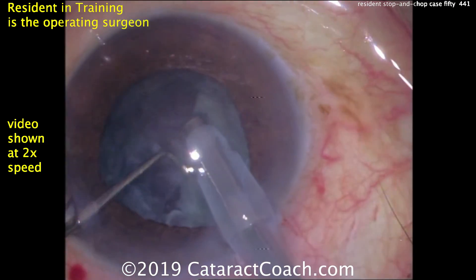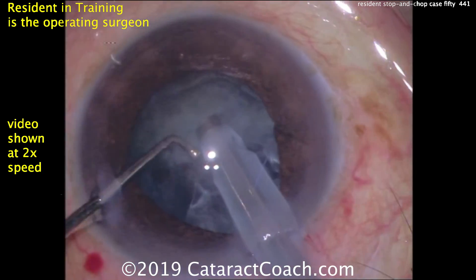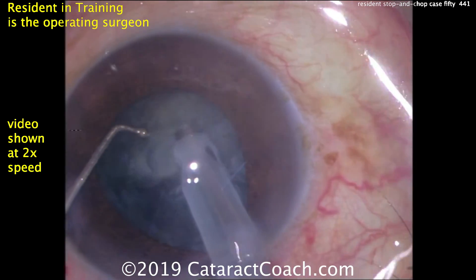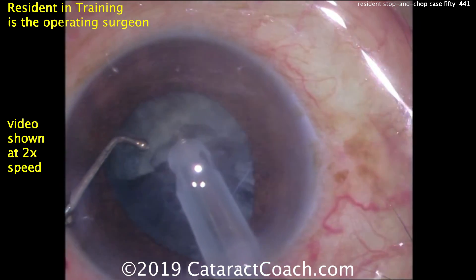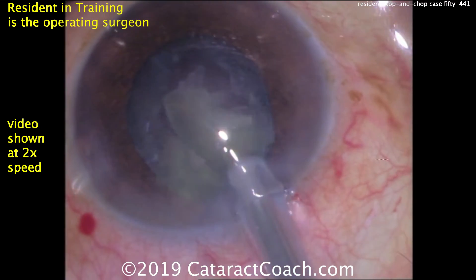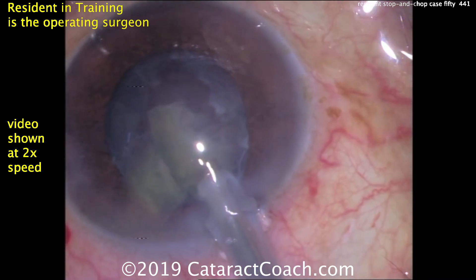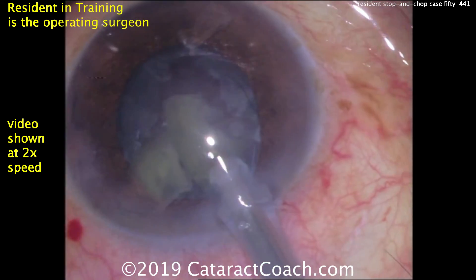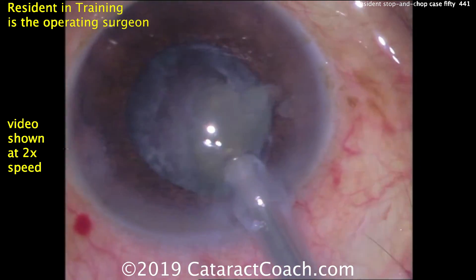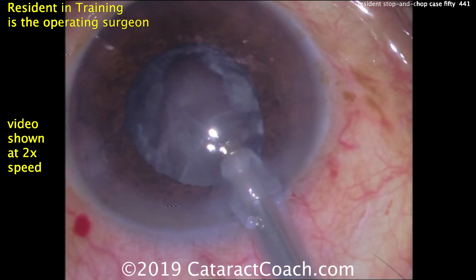Buzzing into the second hemi-nucleus — let's look at the chopper placement. Chopper goes around the equator, that looks great. Now look at the chopper design: this chopper has a ball tip and is not a very sharp instrument, which goes to show you that with good technique you don't need a really sharp instrument. I prefer a chopper without the ball tip — I have much more control with a traditional style chopper — but this shows that technique is more important than the instrument.